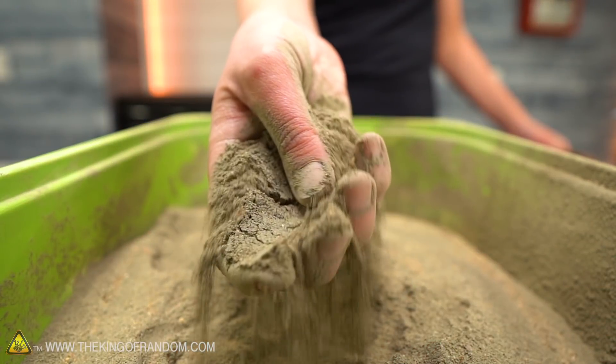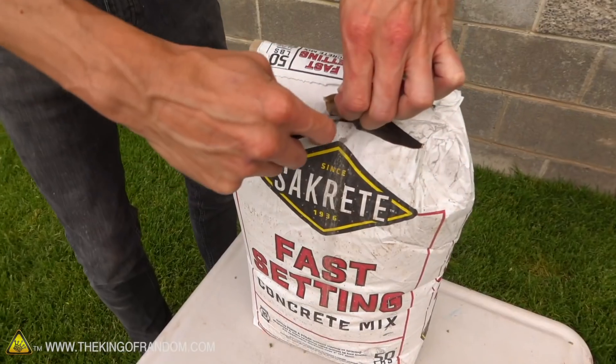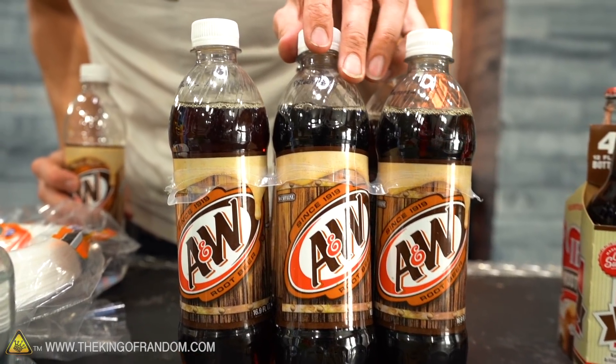We're going to mix up six different combinations of cement and liquid, put them in our mold. This is not quick-curing cement like last time — this is slower cure, supposed to be stronger. We're going to mix it up, let it sit for about three to five days until it really seems to have cured, keeping it damp the entire time, which is what you're supposed to do. Then we're going to see what the strength of these is like.